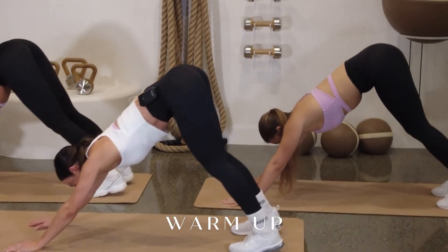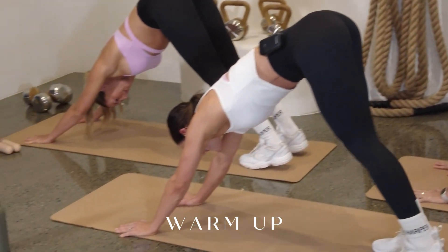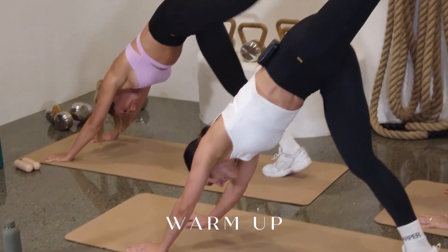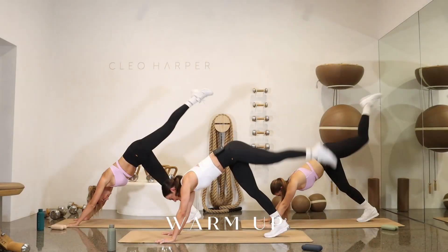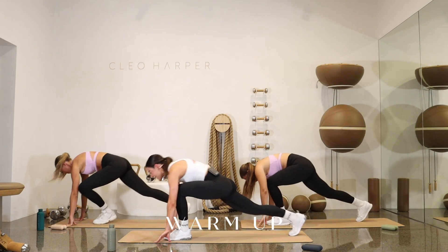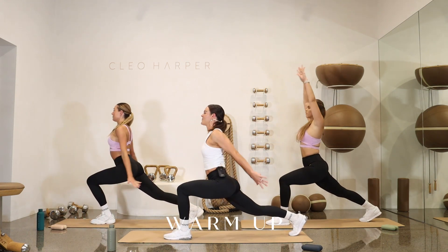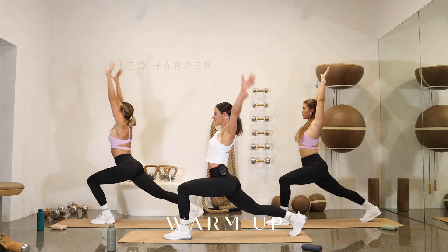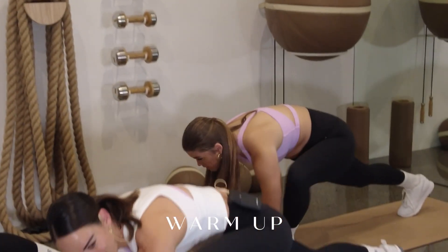Heels to the floor. Feel that nice little stretch there. For three, two, and inhale — sweep the left leg to the sky. Can you take it a little higher? For three, two, and one. Sweep it through the middle of the hands into that nice long lunge. Take those hands from the floor, open the heart, open the chest. Inhale, sweep those arms right around through those shoulders. Dropping the hands back down.